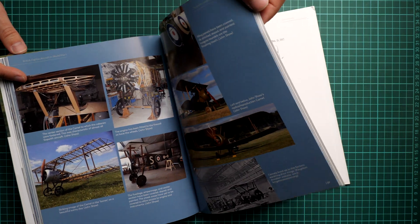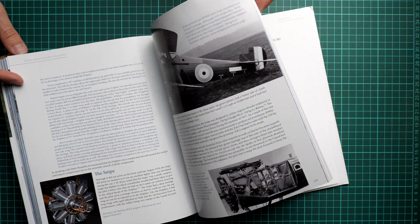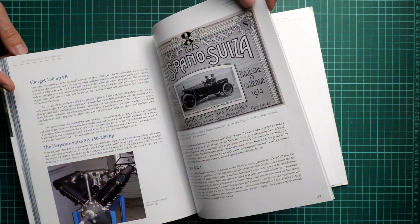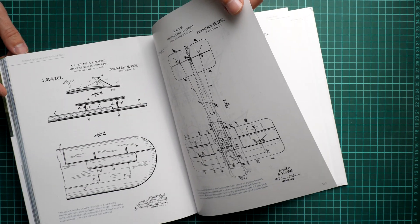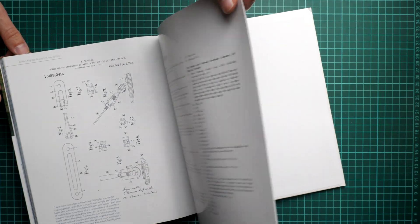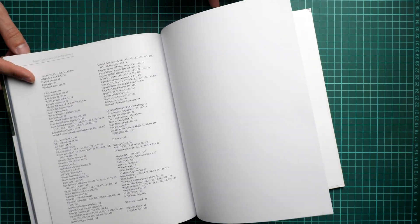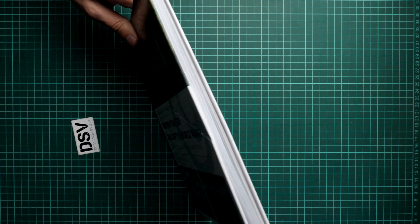I really like the amount of photos on each page. As you can see, the layout is quite clear and easy to comprehend, so you won't be confused about where each section on a particular aircraft goes. We also have the Hispano-Suiza engine and some drawings for the aircraft. We are already on page 180, where you can see some notes — and that's pretty much all: 192 pages, just as the publisher promised.